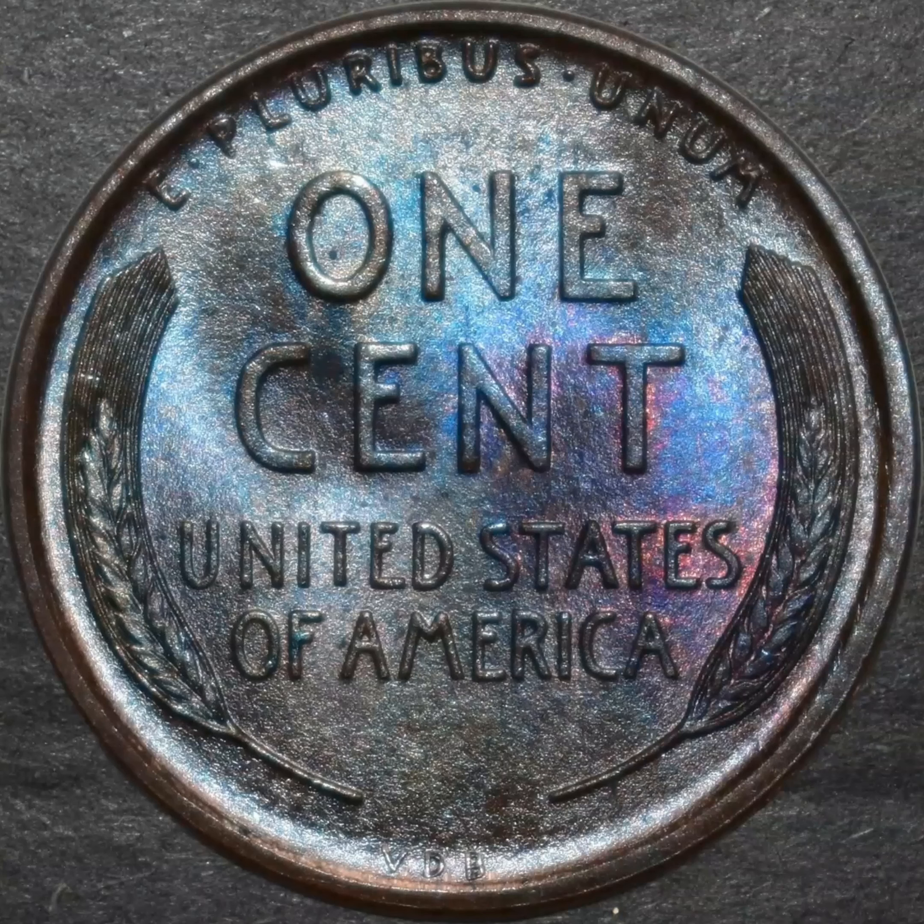In 1918 you'll actually see the initials reappear on the front on Lincoln's shoulder, and those still exist today — actually the longest running front of a penny that we have had in the United States.